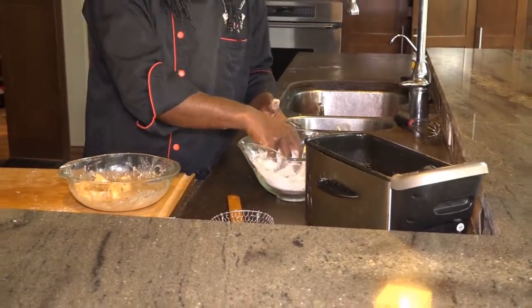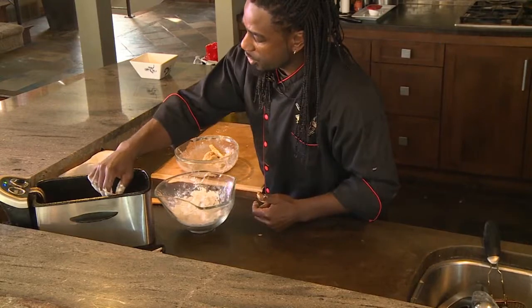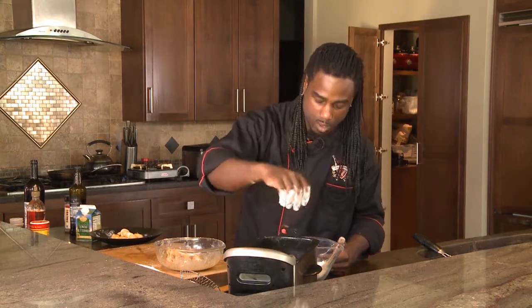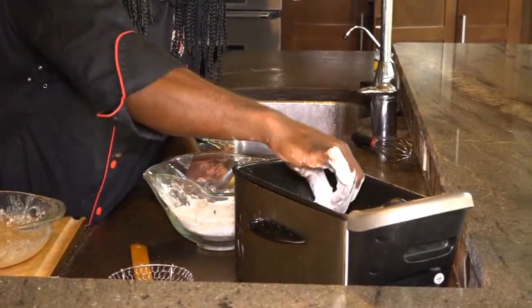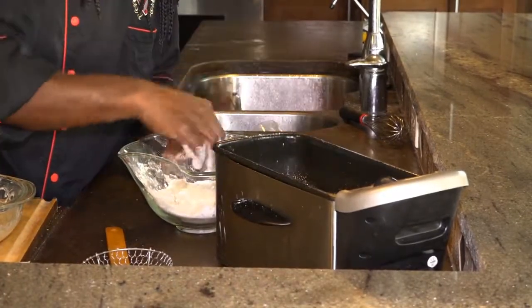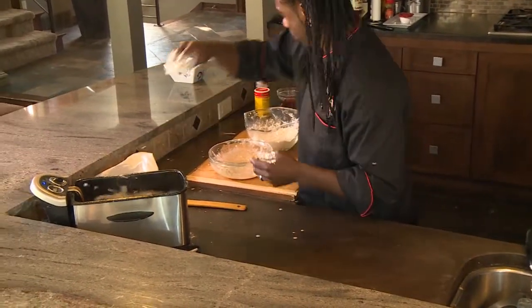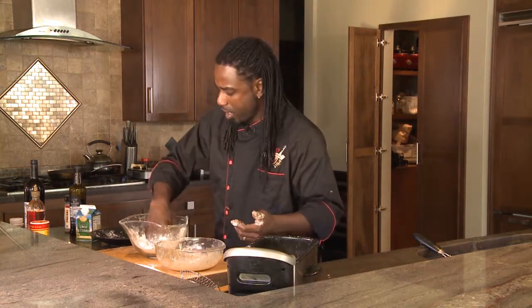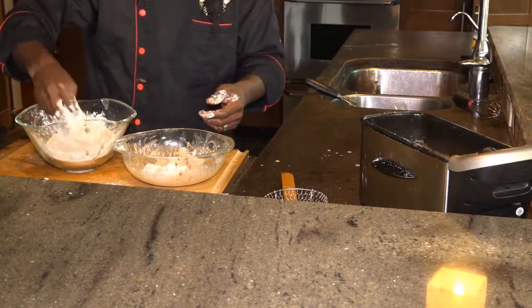I have my deep fryer set at about 350. Understand the bigger the curds are, you might have to drop it down a little bit, because you definitely want the cheese curd to melt all the way through. I'm just going to set the cheese curds in there one at a time. So you just really want to make sure you always roll a thumb whenever you're doing most fried foods — you go flour, egg wash batter, and then go right back into the flour, and then you'll have a nice, crispy, coated finish.